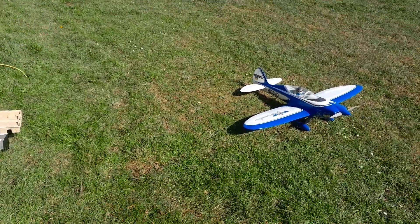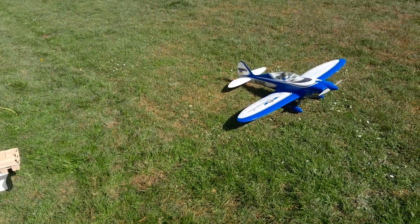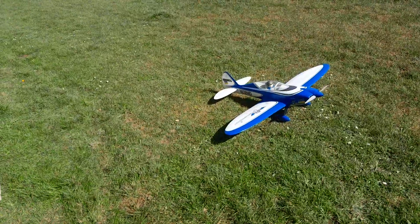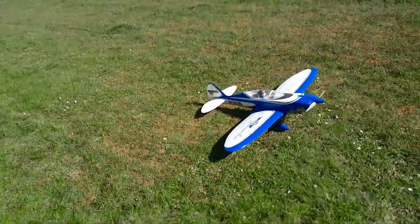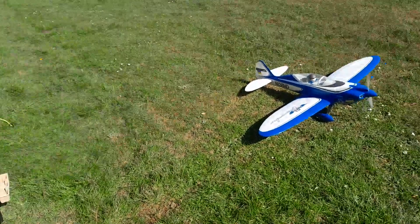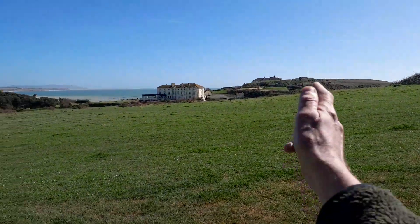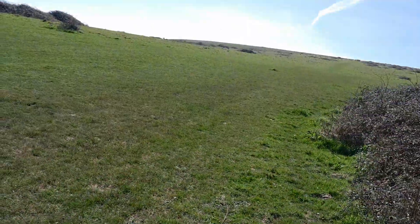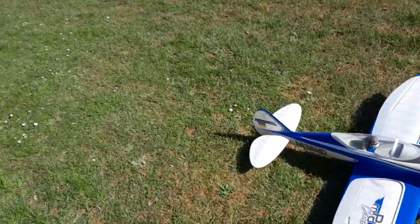Hi again folks, this is the E-Flight Commander, all ready to go. Got the wind sort of out of there, so it's going to be a bit of a crosswind landing. I'll try and get some better landings on this one today.